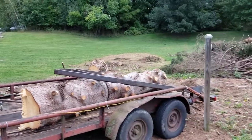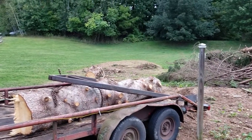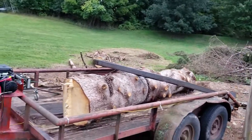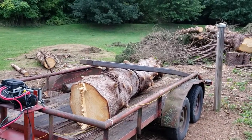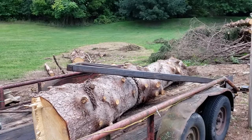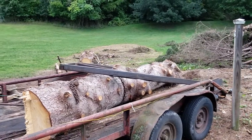So if you're looking for any milled lumber, if you're looking for any countertops, if you're looking for anything made out of wood, let us know — we can do anything from milling you some wood to making you a table. Thanks for watching, stay tuned for some more.